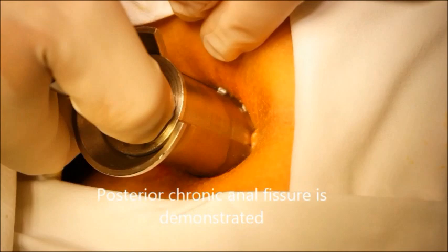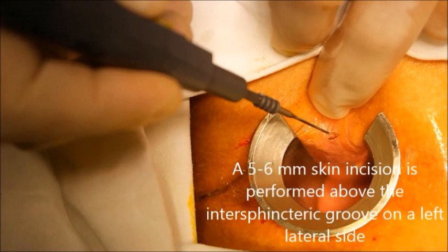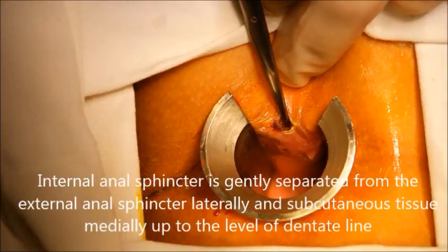Posterior chronic anal fissure is demonstrated. A 5-6 mm skin incision is performed above the intersphincteric groove on the left lateral side.